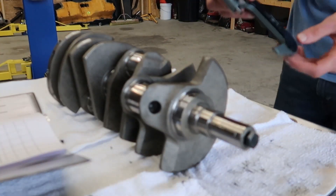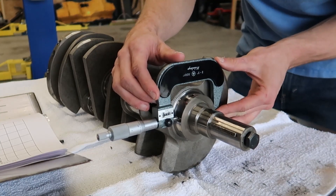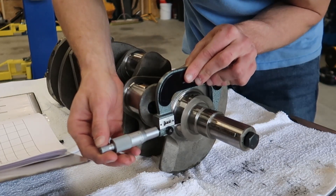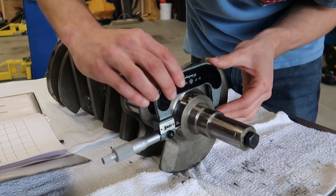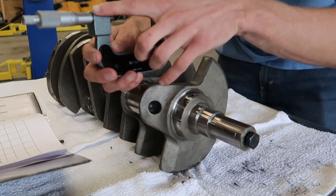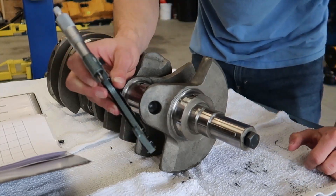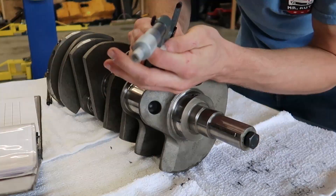I'm going to measure this three times and either take the average or get the same exact result three times, which is what I prefer. Being able to recreate the same measurement three times makes me very confident that it's the true measurement. After re-measuring, I got 2.6575 three times in a row, so that's the measurement I'm going with. Confirmed 2.6575 again at a different angle. Perfect.